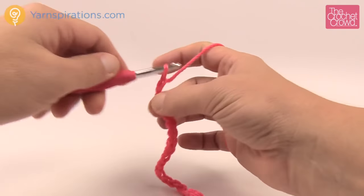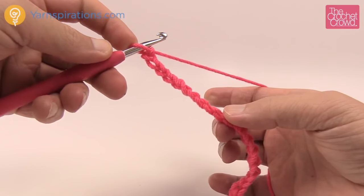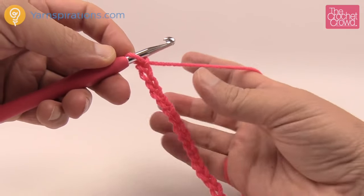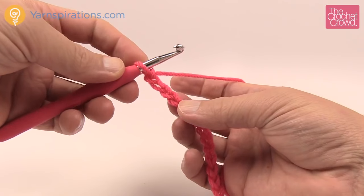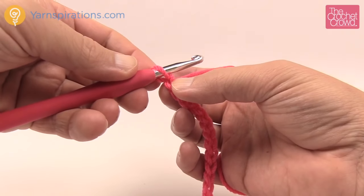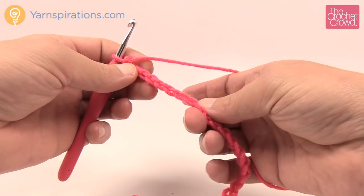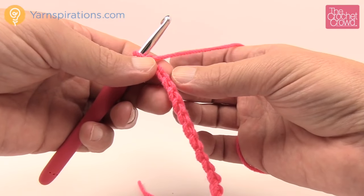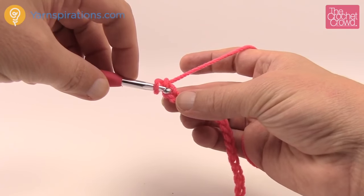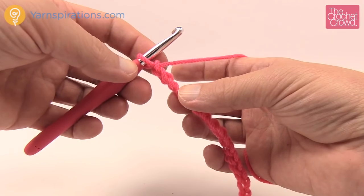Continue to practice your chains, and then when we come back we'll start single crochet. Single crochet is one of many different types, but I'm going through the basics today. If you were to single crochet across the chain, the pattern will always say to go to the second chain from the hook. When you turn the chain over, the back appears to be like the spine of a reptile — called the back hump. That's where you need to go. Going into the back side provides a nicer finish.